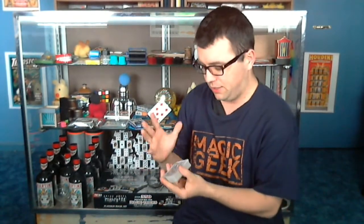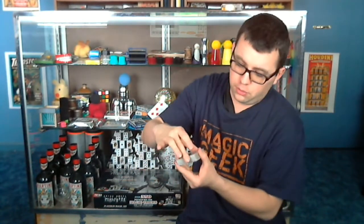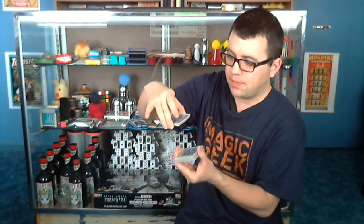Remember, you're blocking that card with your body — and normally you'd be standing so you'd be able to block it a bit better than sitting. You're then going to do the forcing of a card. Use your favorite card force — whichever one you want. The one I did in the performance was the cross cut force, where you have the spectator cut the cards anywhere they want.